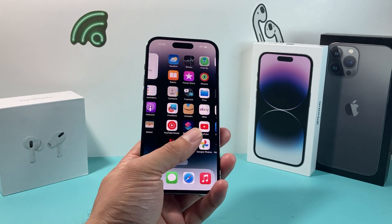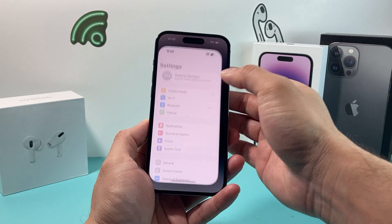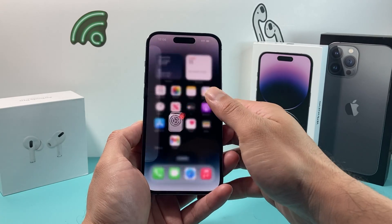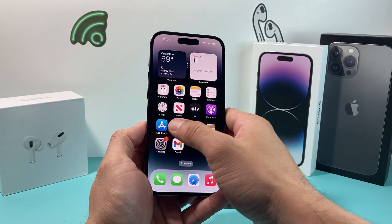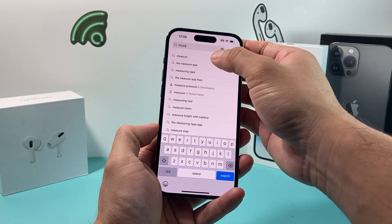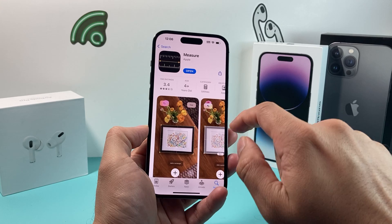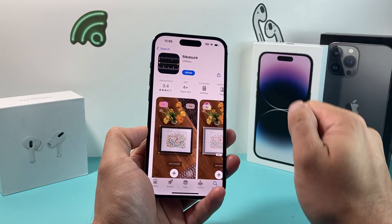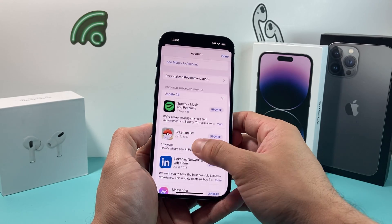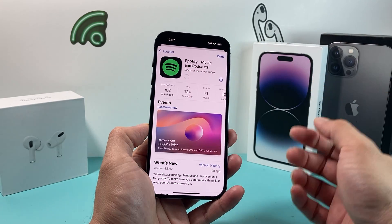If it's still not working, check whether there's an update available for the Measure app. Go to the App Store and make sure you're connected to Wi-Fi. Search for 'Measure' and find the one from Apple listed under Utilities. If an update button appears, click it to update the app. After updating, check if the Measure app is working.